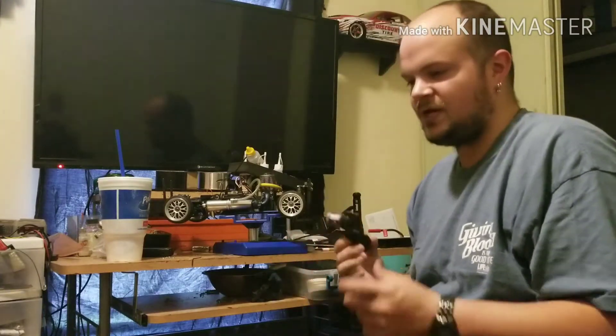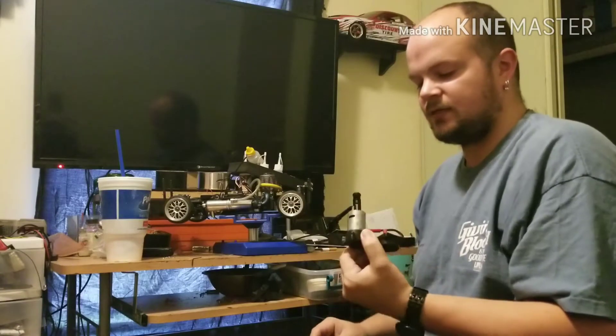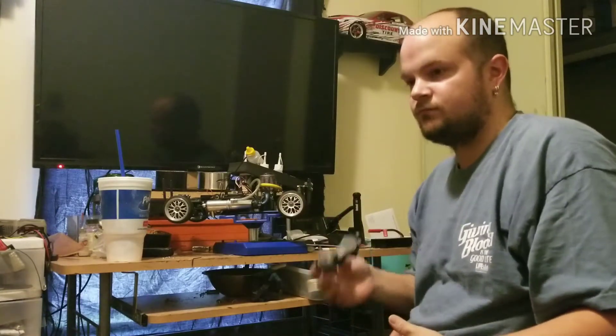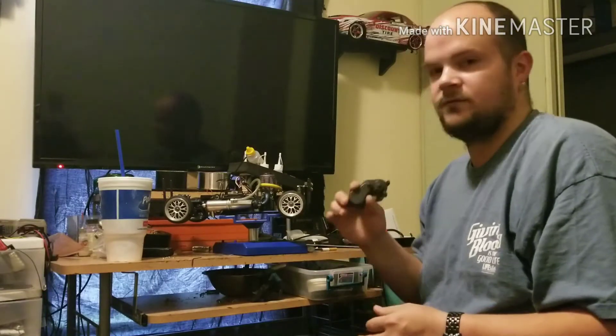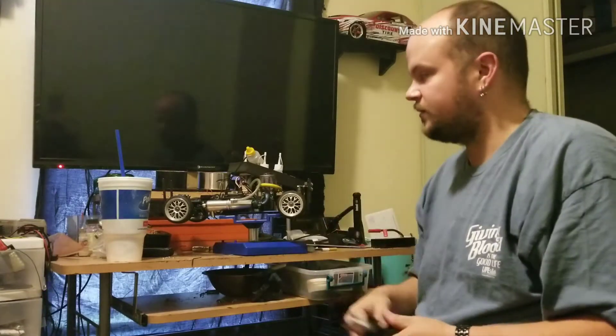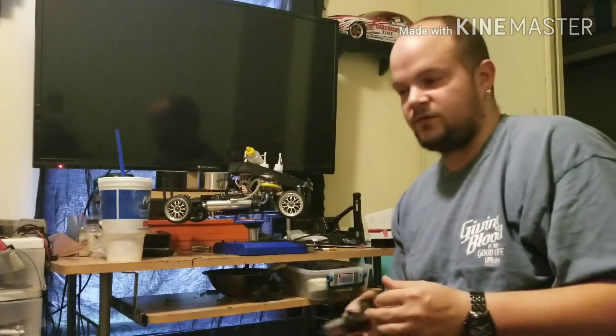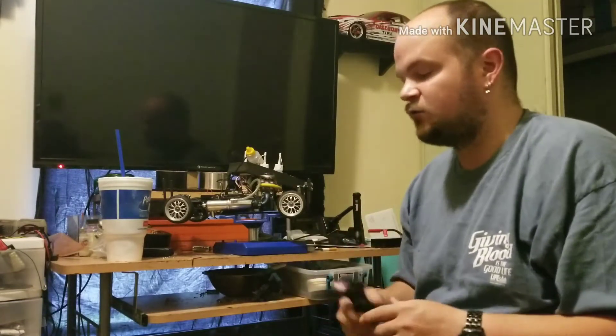I understand why newbies like the easy start — you don't have to keep pulling the pull start. But once you get it tuned, pull the easy start off and throw on a pull start. They're only $14. I have a video on how to rebuild a pull start if something happens. It's not hard — don't buy a new one, rebuild it.